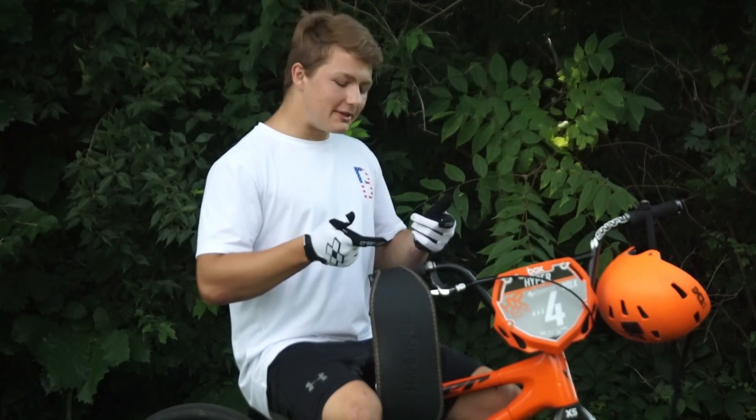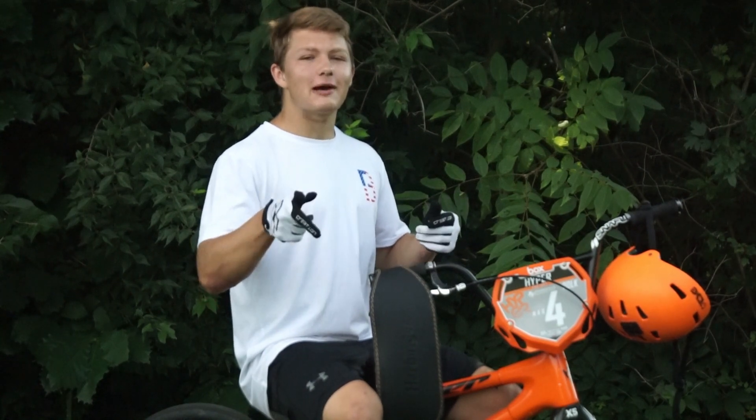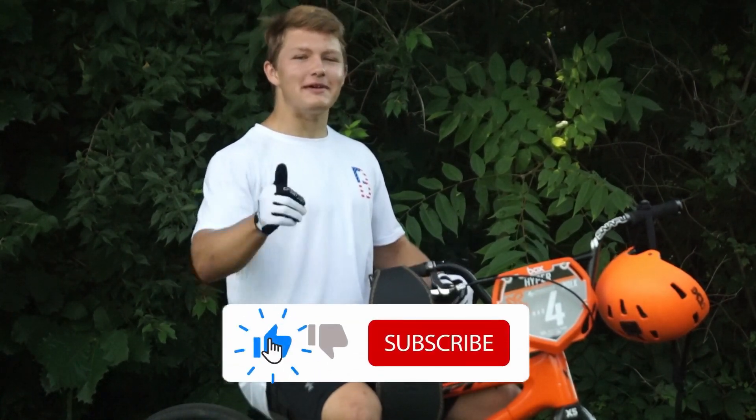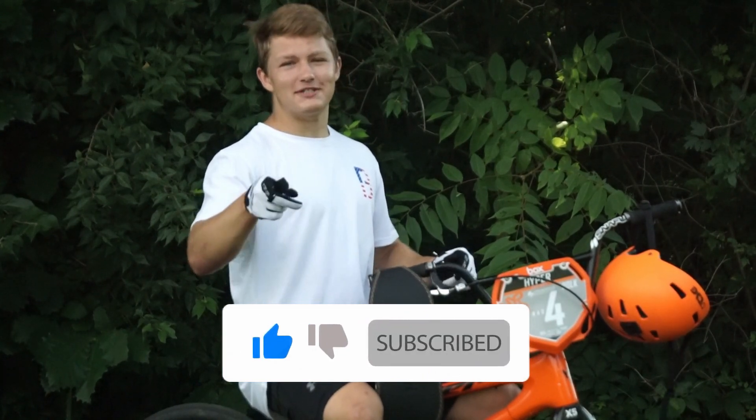That's it for this video. If you want me to try the lifting belt on a track, make sure you comment down below and let me know. I hope you all enjoyed — if you did, make sure you leave a like, hit the subscribe button, and I hope to see you all in the next one.